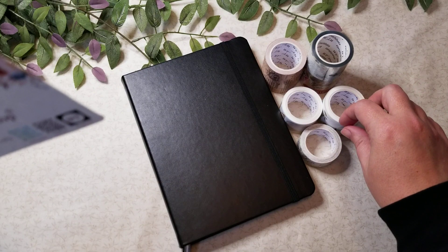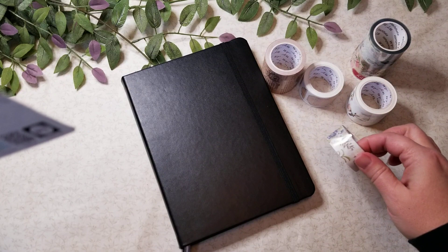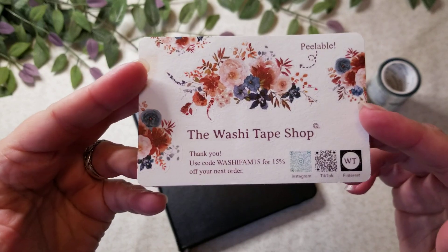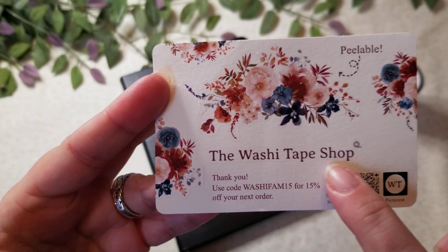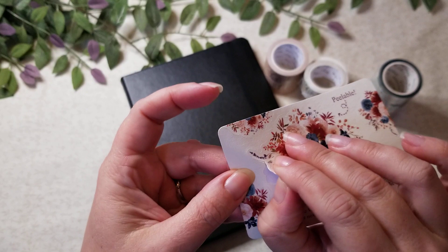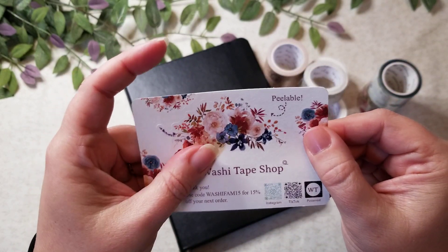I'm trying to remember what came with what — I think this came as a set and then this one was by itself. They send you this really cool thank you card, and really neat — these are peelable stickers that you can use, so I'll be able to use those at some point, which is fun.